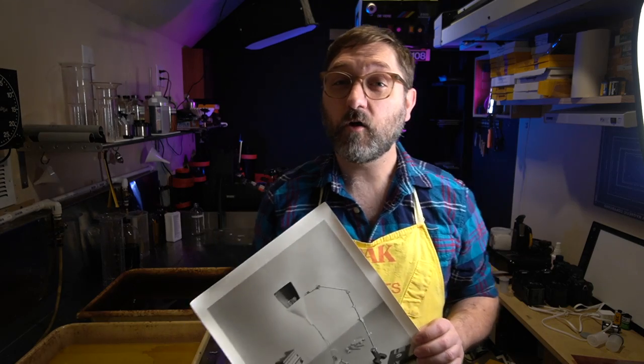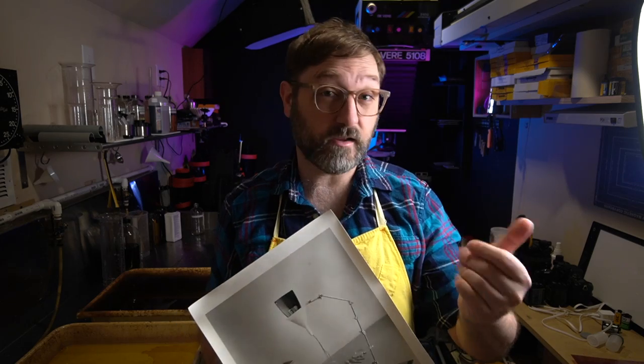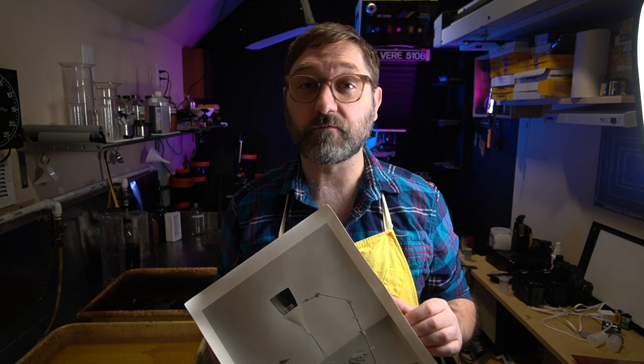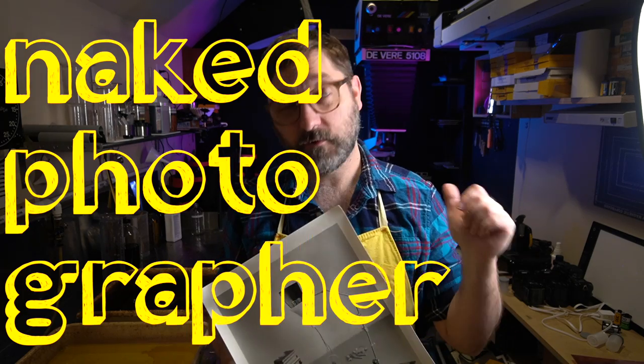Thank you for watching. Hopefully if you found one of these in a box of stuff, now you know what to do with it. I do recommend you at least try it — it may work better for your workflow than a standard test strip. If not, well, pass it on. Somebody out there is looking for it. If you've been thinking about getting one and wanted to know how they worked and if they worked — yes, they do. Here's how.